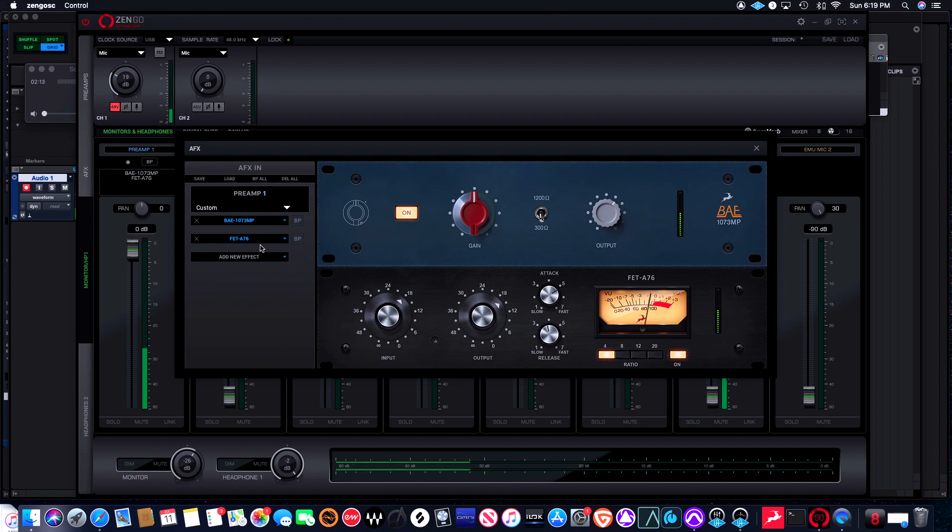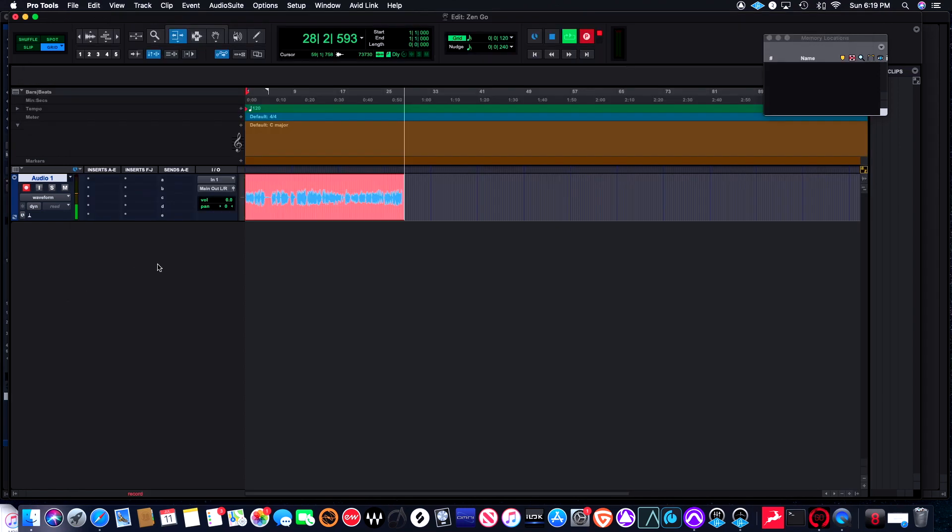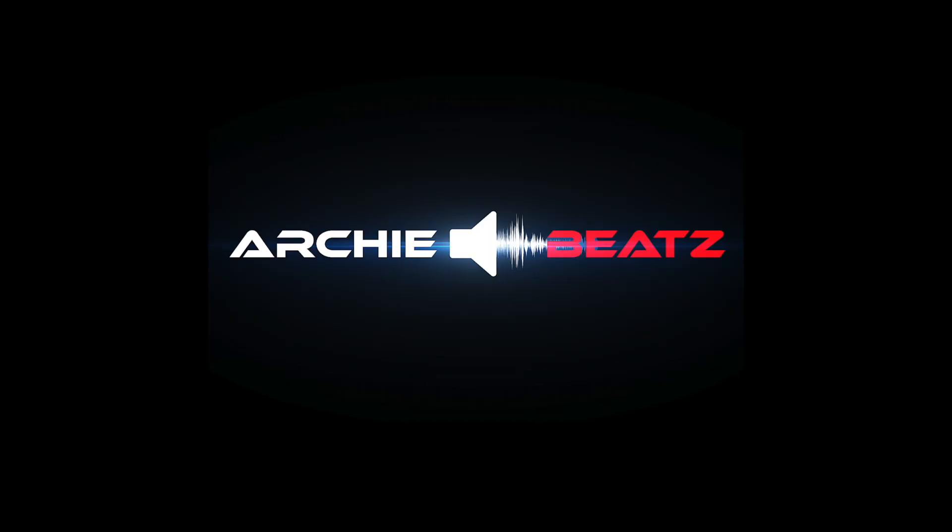This is a great audio interface — look at that clean, simple signal. The Antelope Zen Go is absolutely awesome: it sounds great, it's easy to use, it's heavy duty, and it's high quality. I really think this is a great audio interface for any producer, DJ, singer-songwriter, artist, or film composer. If you have any questions about the Zen Go Synergy Core, comment below and I'll be happy to answer. Don't forget to subscribe, hit the notification bell, and follow me on Instagram and Twitter at Archie Beats. This is your boy Archie Beats, signing off.